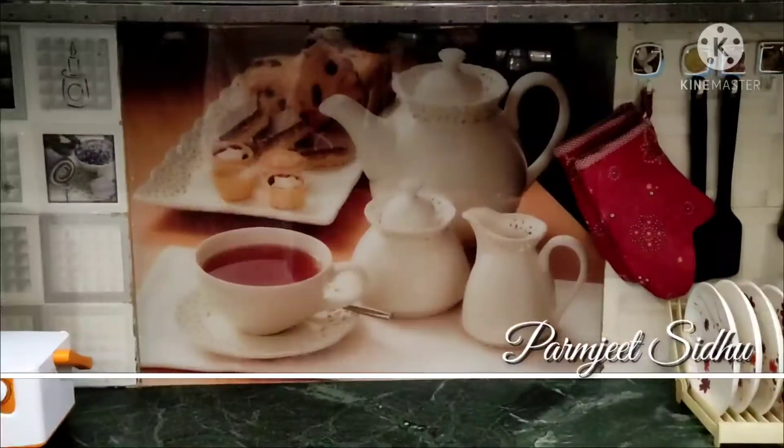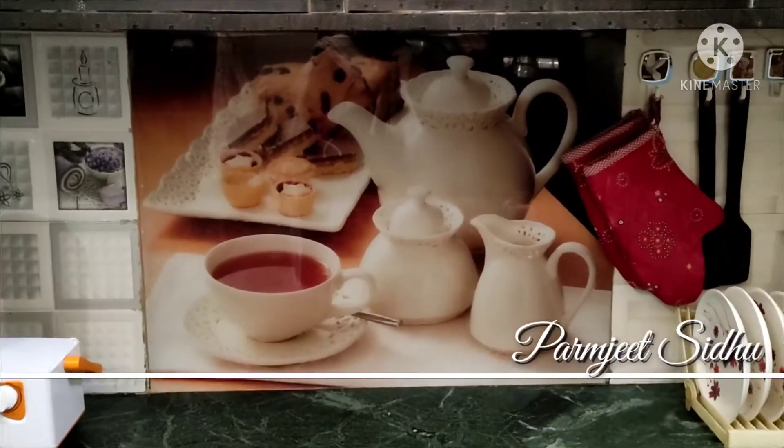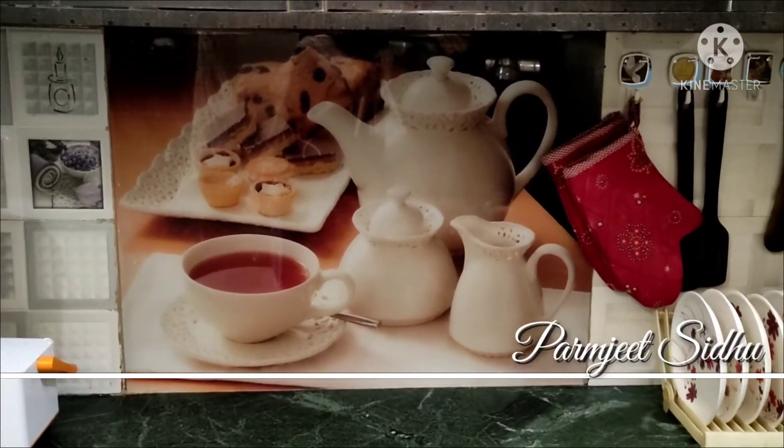Hello everyone, welcome to Paramjee Siddhudi Kichandhi. Today we are making mango ice cream.